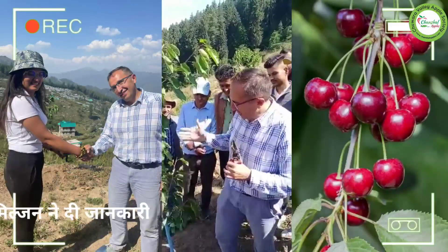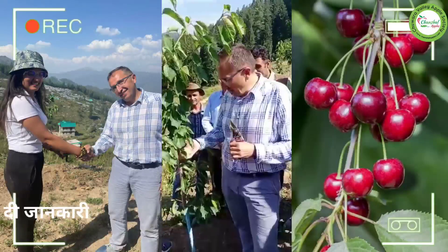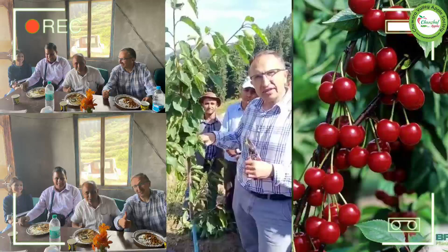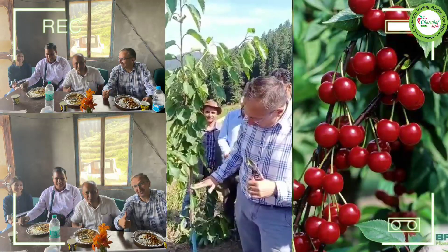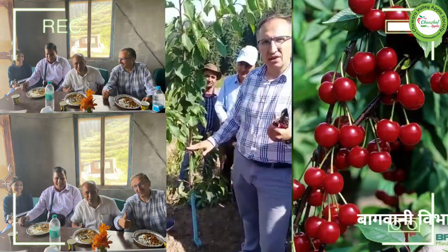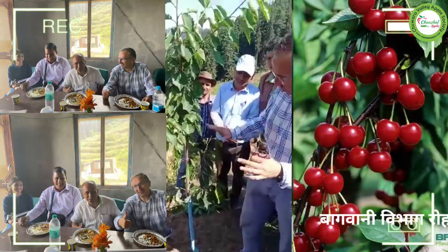First thing: when we have the seedling on a nursery tree, it is too high for scouting. The first cut should be done around 100–110 cm. This is the first problem I saw in your cases.